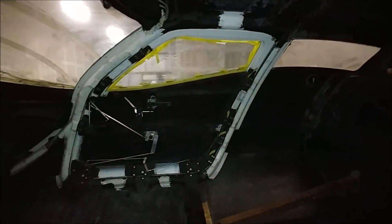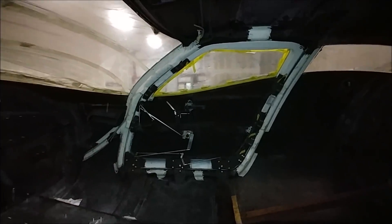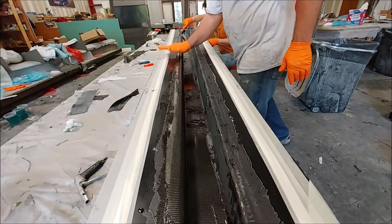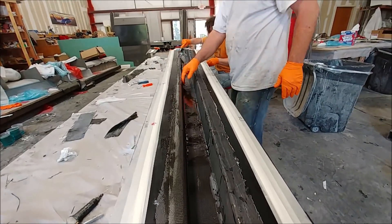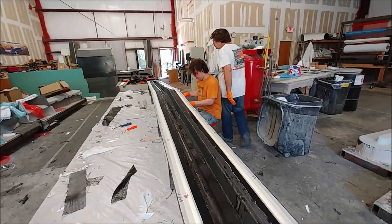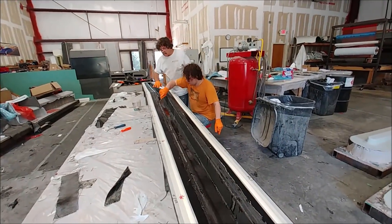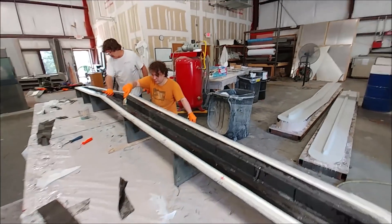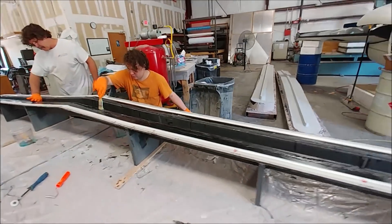That one's bonded in now, and all that's left in the fuselage is to do the radius blocking on the ends and we'll be ready to do the post cure. Here's Jeff doing yet another stage of this particular layup, because the caps on this thing have multiple layers of carbon fiber and you can only do so many at a time — the heat in the shop is causing the resin to gel too quickly.